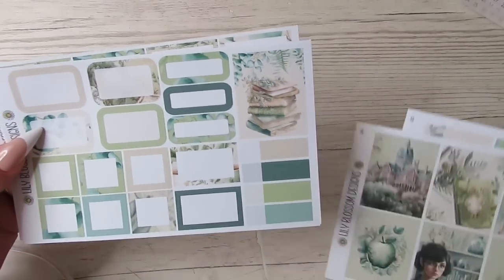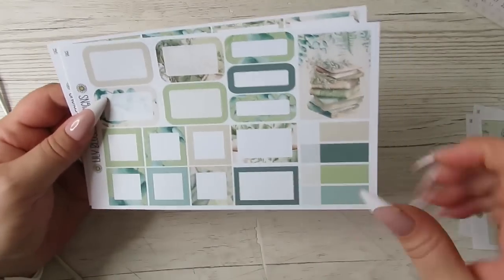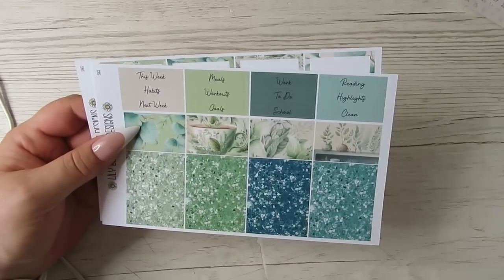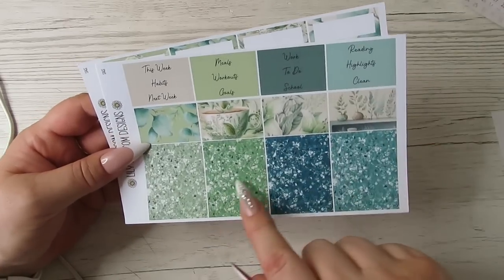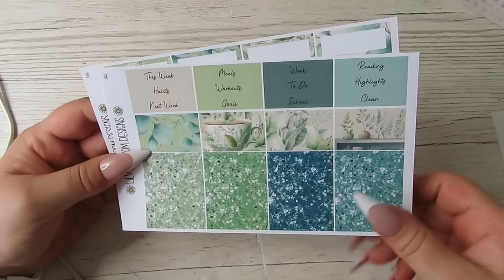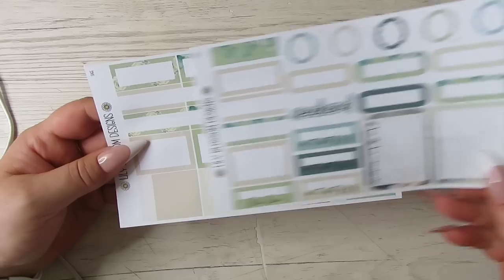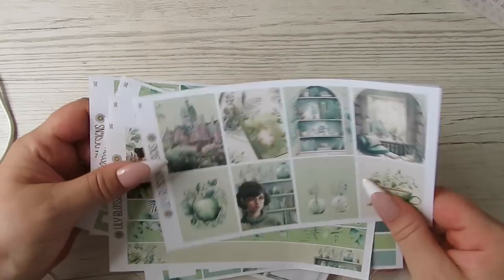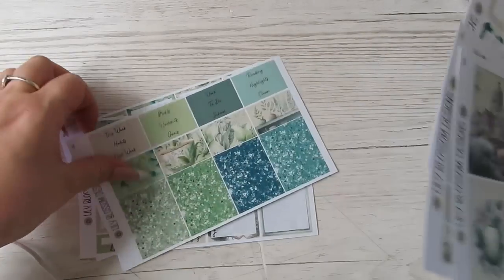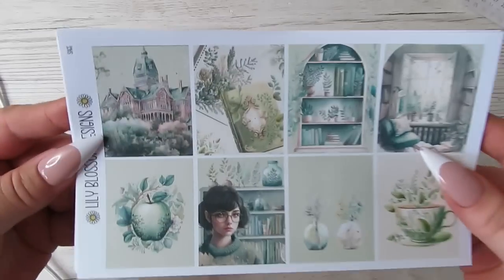I don't know why we've got short washi and long washi on a standard though. Yeah, Monday through Sunday, I just love it. I love the washi as well, both pieces — absolutely stunning. And then we get another full box, loads of functionals. This is really really good. Loads of headers and glitter headers: this week, habit, next week, meals, workouts, goals, work to do, school, reading, highlights, and clean — more functionals. You could easily do two spreads out of this — ten full boxes — just use five each on a spread and then you've got all the rest to play with.